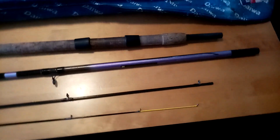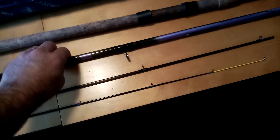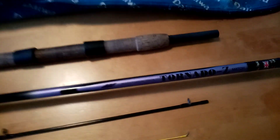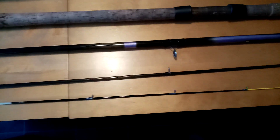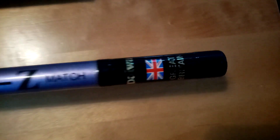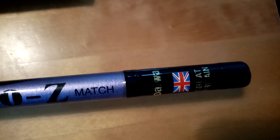Great old school rod — and I got it for 99 pence. It was local to me, so it cost about two and a half quid in diesel. So for about £3.50, I've got myself a DEWA, made in Great Britain, Tornado Z match rod with a medium quiver tip.